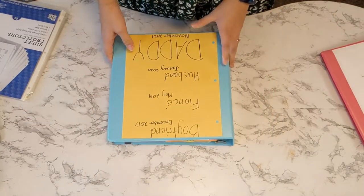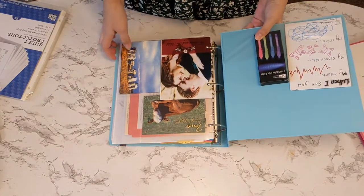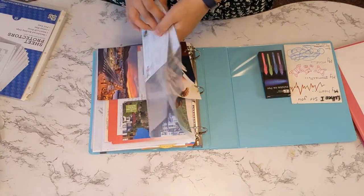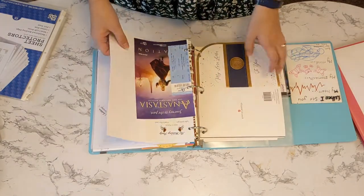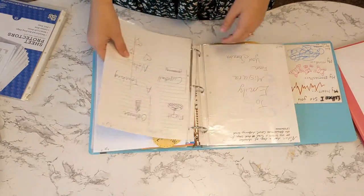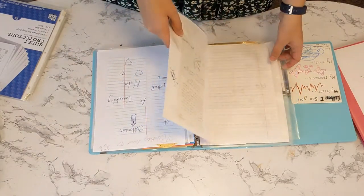Here is a memories binder with my husband. We've written lots of notes to each other — these are all the notes, postcards, all those kinds of things, different things that we've done. As you can see, if something can fit in a page protector, I'll put it in a page protector.